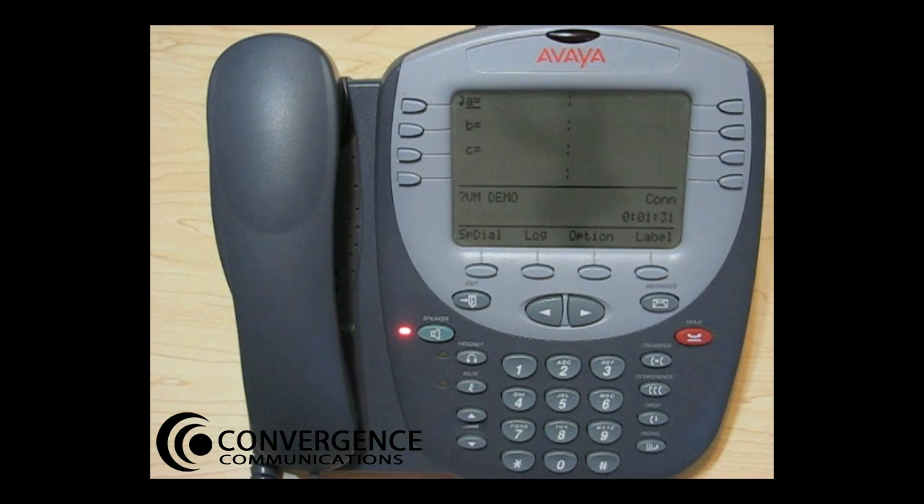No new messages. To record messages, press 1. To get messages, press 2. To administer personal greetings, press 3. If you would like to use the system greeting, you can simply hang up now. To record your own personal greeting, press 3.